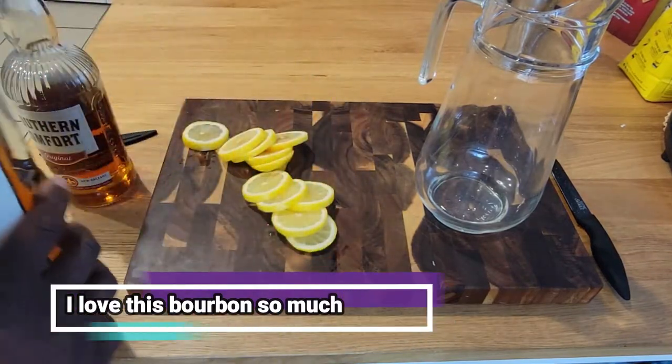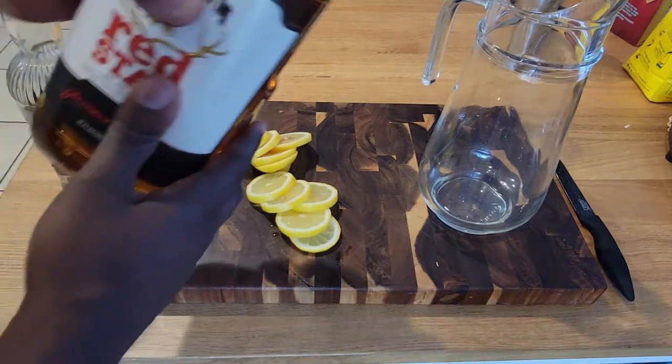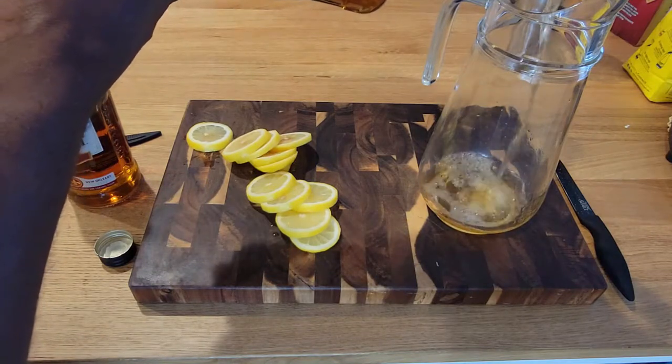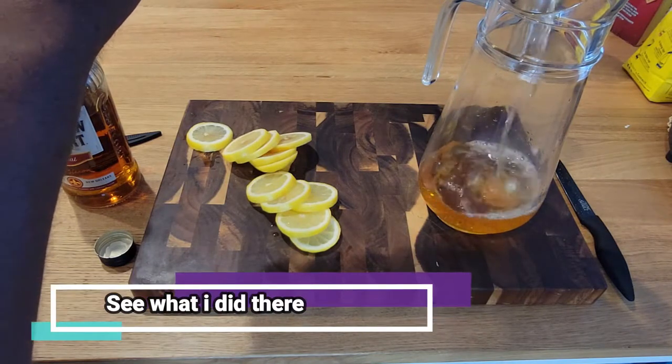Jim Beam Red Stag is literally one of the stars of this show — it's my favorite bourbon. It's a cherry bourbon, a black cherry bourbon. Now you can go with exact measurements if you want, but let the spirit guide you — see what I did there? It's alcohol. Spirit.